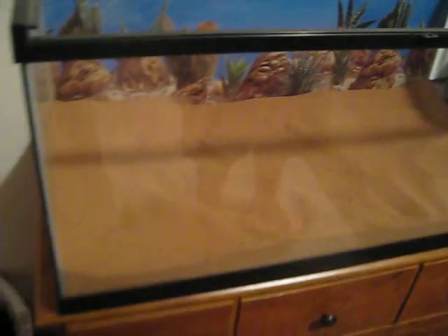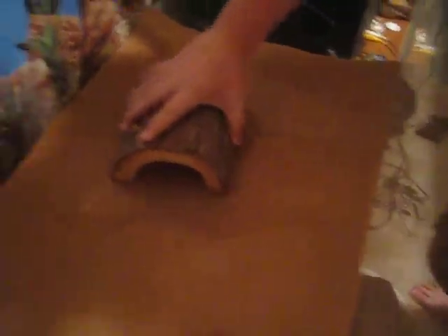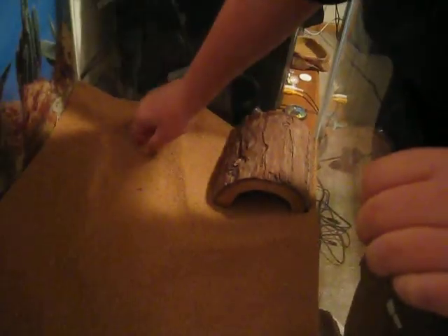Now I'm going to add this hide in here first. Put this out a little bit. Put that right there. Put in a water bowl.